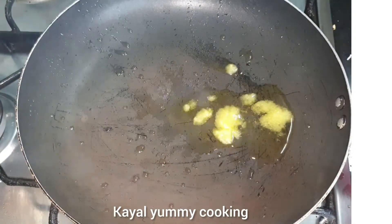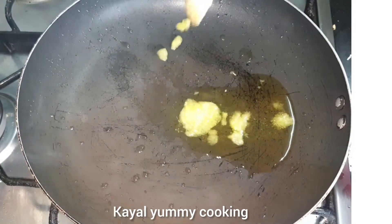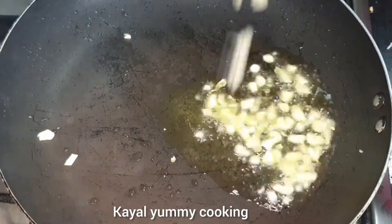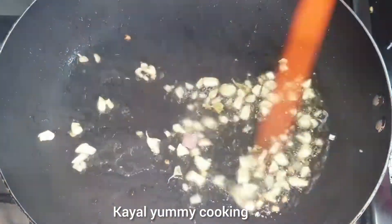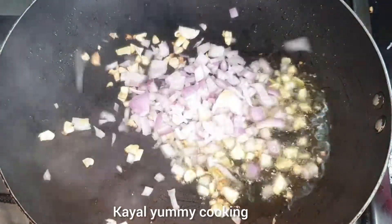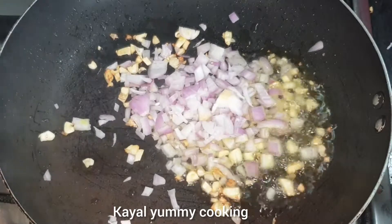First, add 3 tablespoons of Chapathi. Cook well in between two or three minutes.